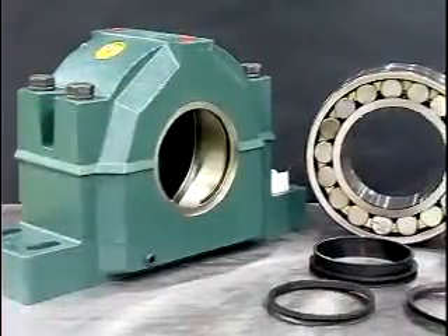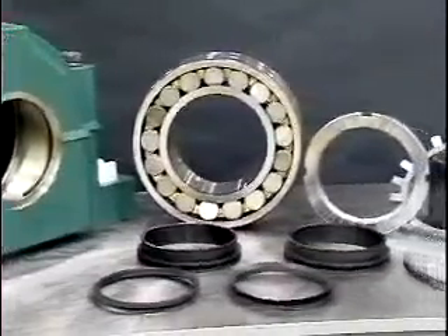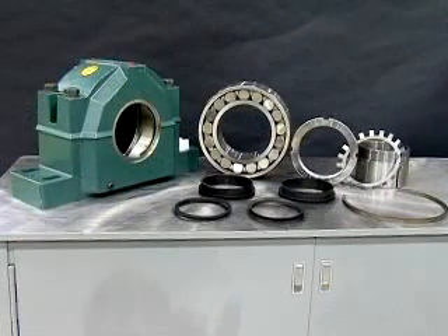SAF bearings are extremely difficult to mount and dismount properly. Due to the many parts, installation and assembly is cumbersome and time-consuming, often resulting in improper bearing clearance and reduced bearing life.